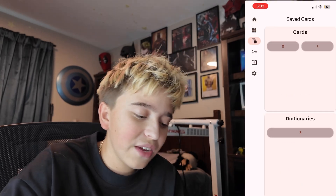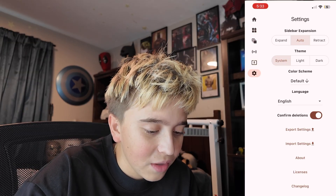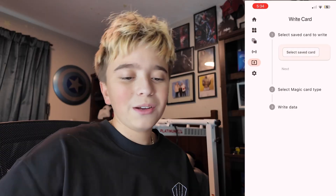Just going over this — we have our saved cards, and then we have info, write a card, and boring stuff. Let's go ahead and try to write this card.